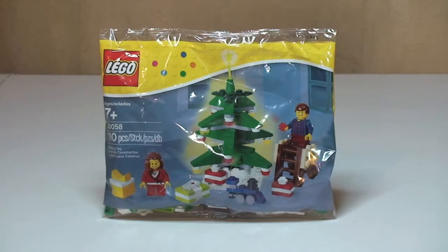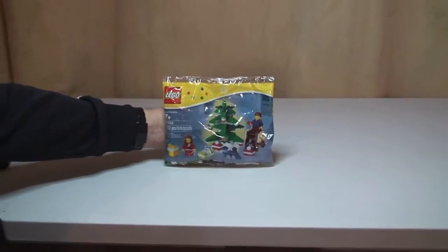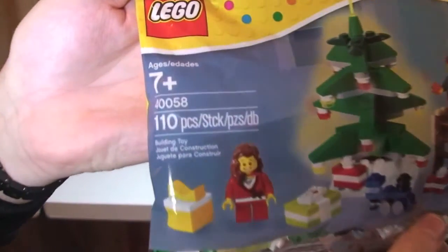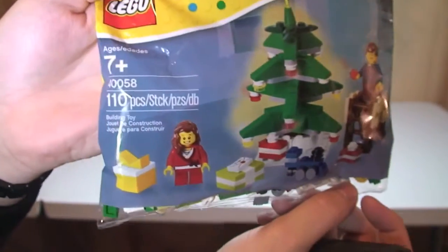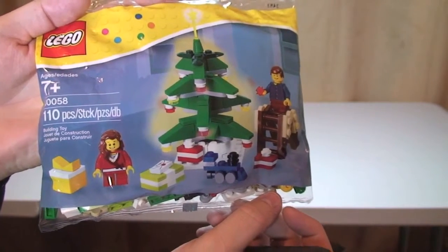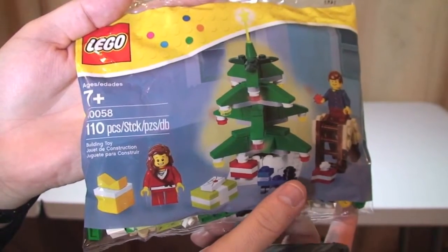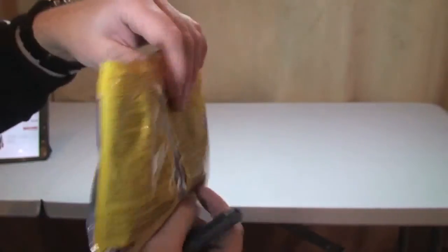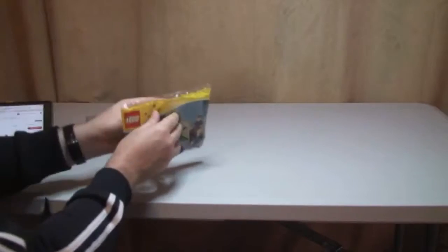First thing I want to do is quickly show you the actual bag itself. You can see the details — a picture of the actual scene itself — it looks like a really good little poly bag, a good little Christmas scene. Like I said, a lot of pieces — 110 pieces — which is a lot for a poly bag. There's the rear. Let's have a look at what's inside the bag.